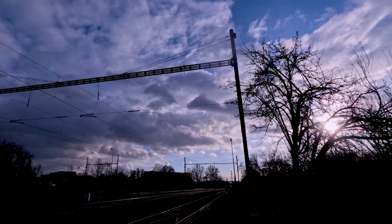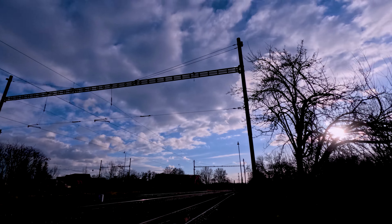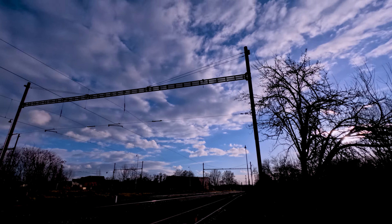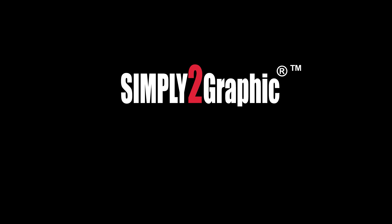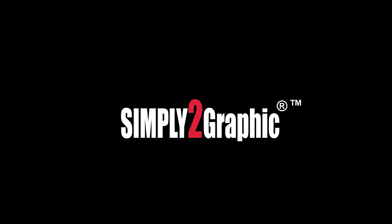And here we are approaching the end of the video. Thank you very much for watching. If you are finding my production useful, please leave a like. And if you don't want to miss anything I'm going to do in the future, please subscribe. I have just started this channel, so any kind of feedback will be greatly appreciated. Have a nice day and fly safe. Bye-bye.